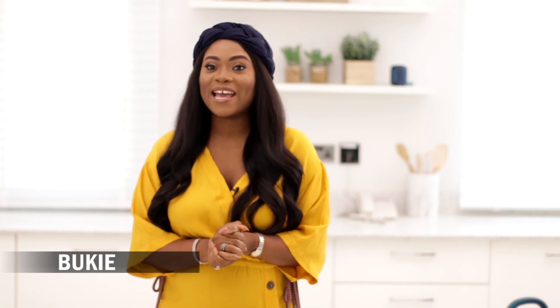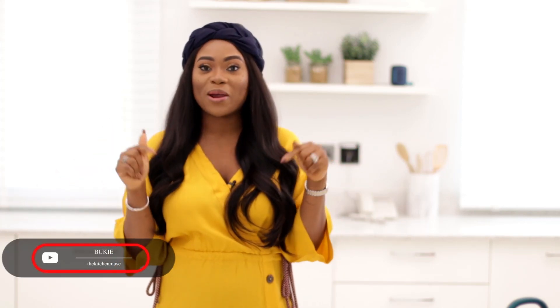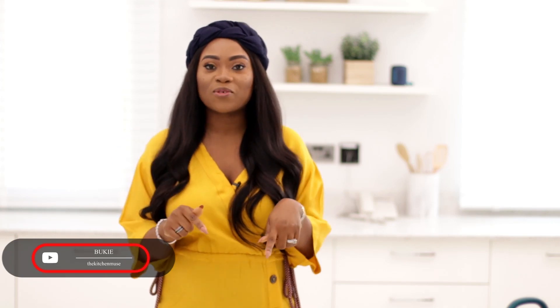Hi everyone, my name is Boki Akimade. I'm a food influencer and a food blogger here in Lagos, Nigeria. You're welcome to my channel. If you haven't already joined the family, please hit the subscribe button now.